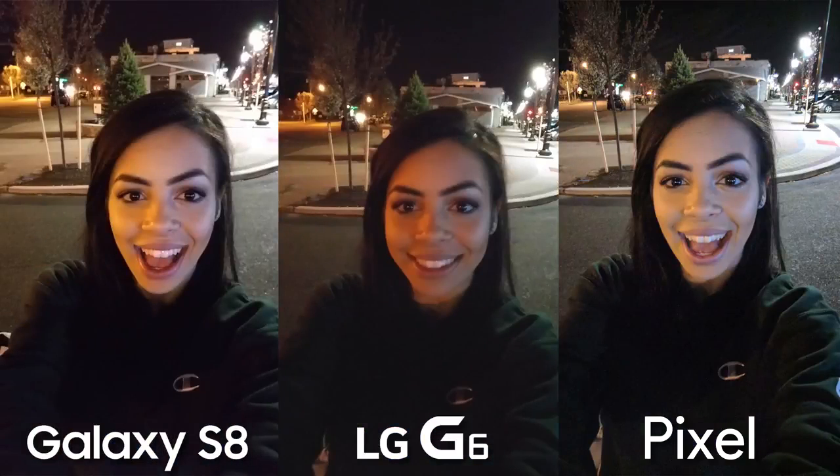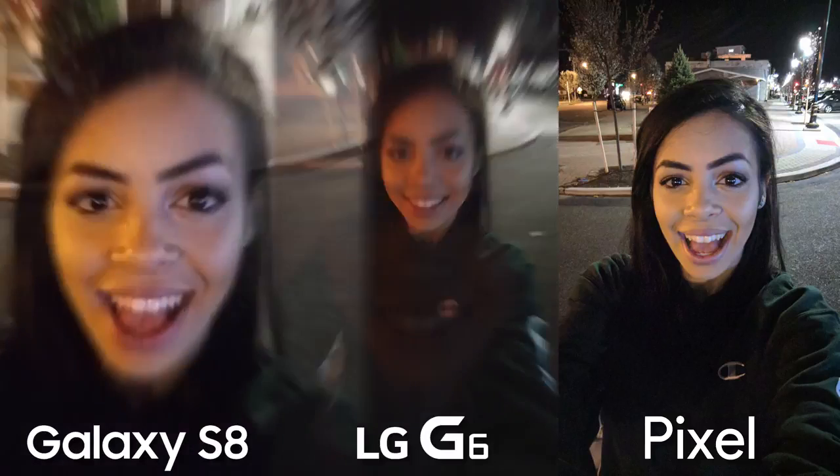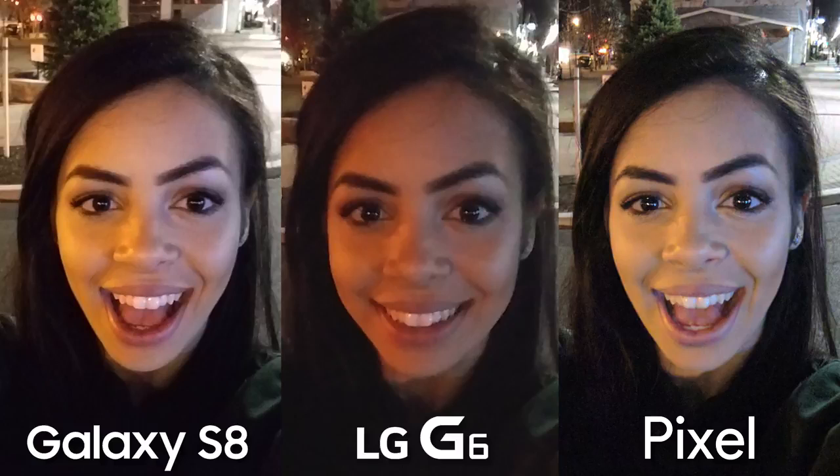Now let's get into low light shots with selfies. Unfortunately, the LG G6 kind of gets spanked here — it's very noisy, and it's hard to get a non-blurry shot, although you can switch to the full wider shot. The Galaxy S8 and the Pixel do a really good job here, but I do think I like the Pixel a bit more. It seems a little sharper and clearer, especially if you look around my eyelashes and eyebrows.